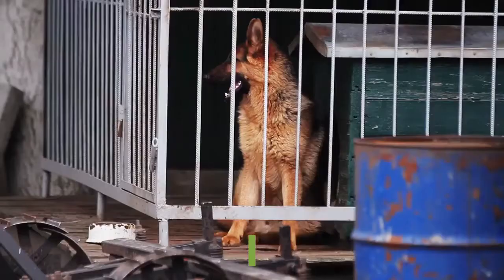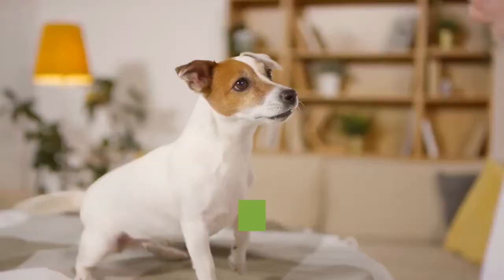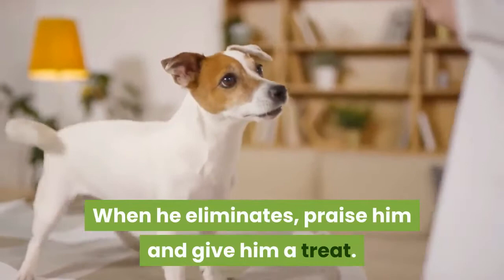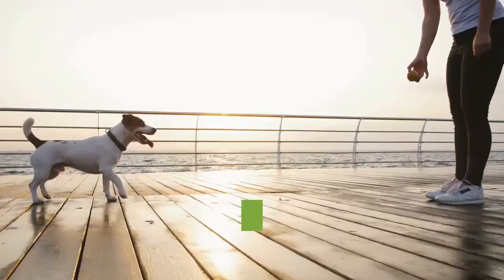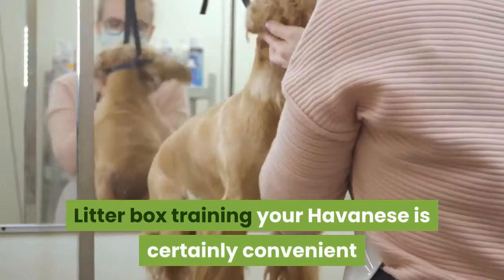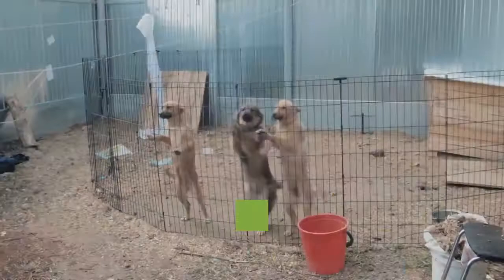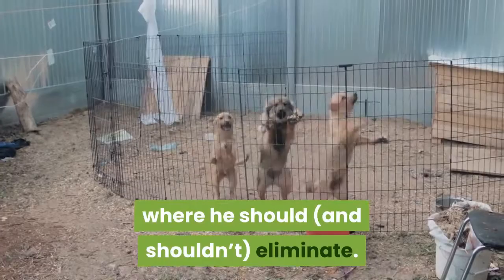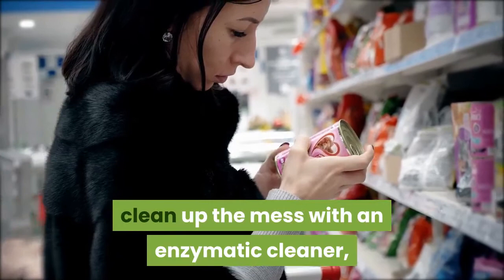Take your Havanese to the litter box. When it's time for your Havanese to eliminate, walk him over to the litter box. When he eliminates, praise him and give him a treat. Over time, your Havanese will learn that the litter box is the correct place to eliminate. Consider house training your Havanese as well. Litter box training is convenient if you live in an apartment or have a busy work schedule. Fortunately, your Havanese can still learn to potty outside. Proper crate training will help with house training. If he has an accident in the house, clean up the mess with an enzymatic cleaner from your local pet store. Do not punish him for the accident.